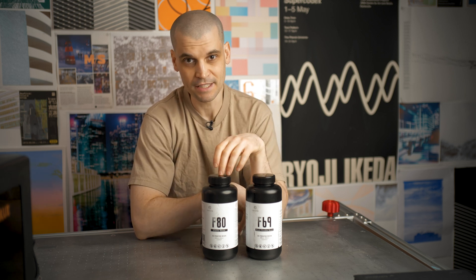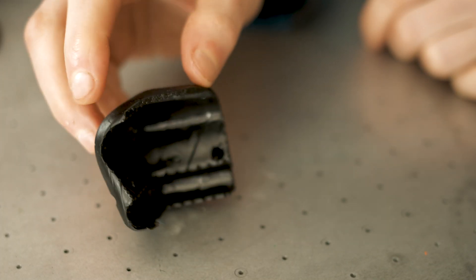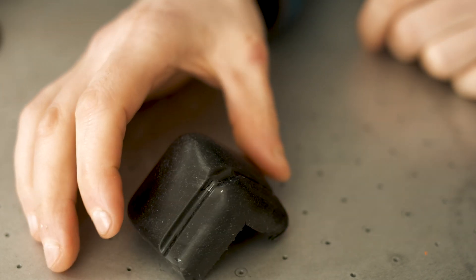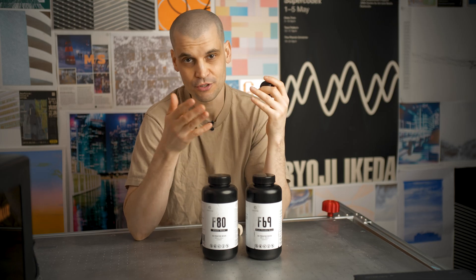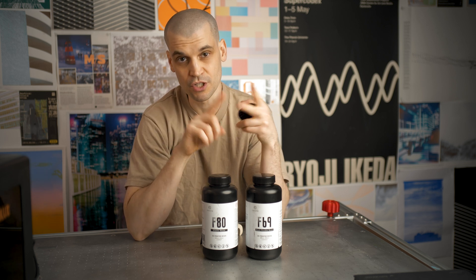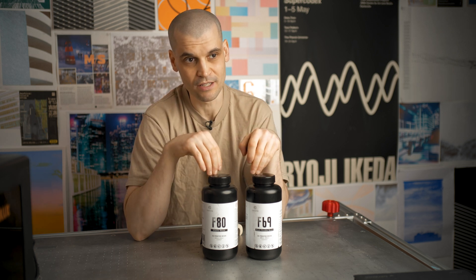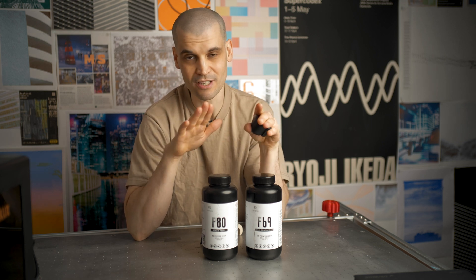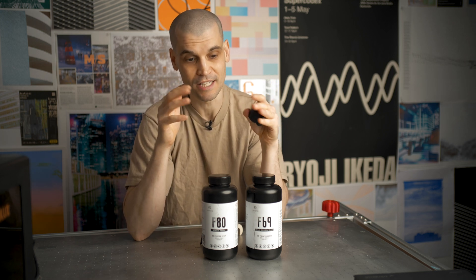Next I wanted to try the F80 and this is completely different. This is very close to exactly what I want — it's like a soft silicone rubber, really squidgy, and it just bounces back into shape. I think this is perfect for what I need. Printing with these resins is a little different compared to more traditional resins. ResiOne are very helpful — they give you full instructions and config files for ChituBox to set up your supports. I haven't had many issues printing with these resins.